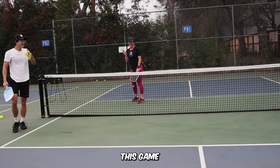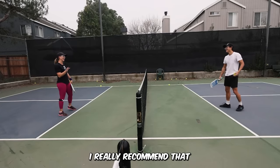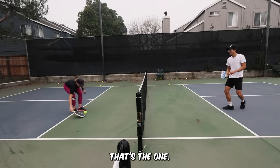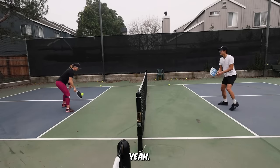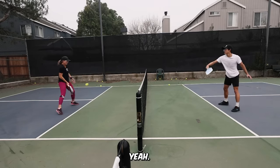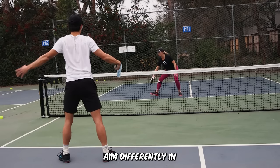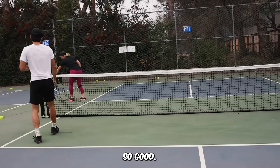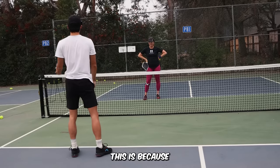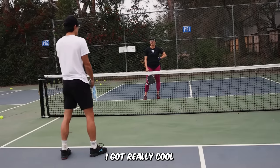There's a key to this game: think it's fun to be hit. I really recommend that to everyone. Aim differently, Annie. I need to do this more with you. The reason why I feel extremely comfortable with this is because during my wall drilling days, I would do this for hours. And I got really comfortable at this specifically.